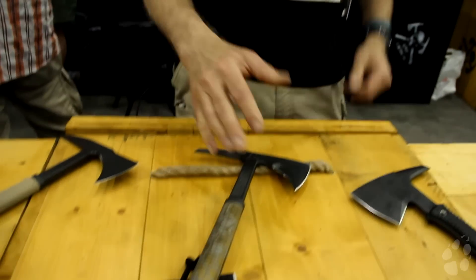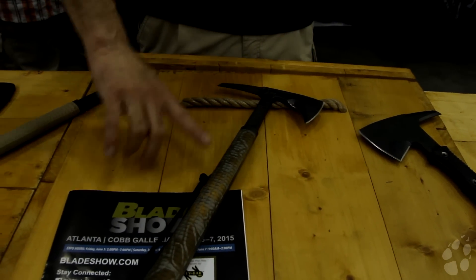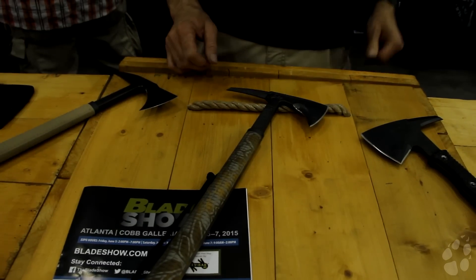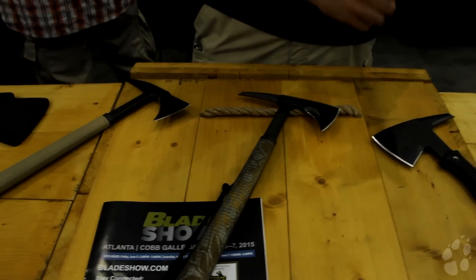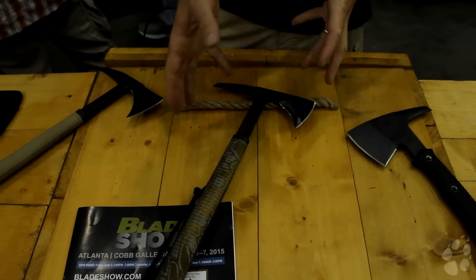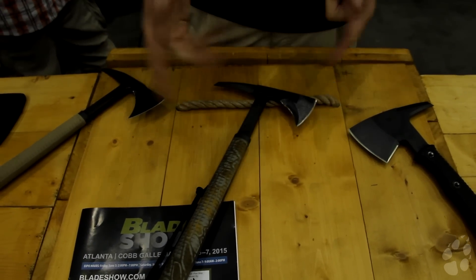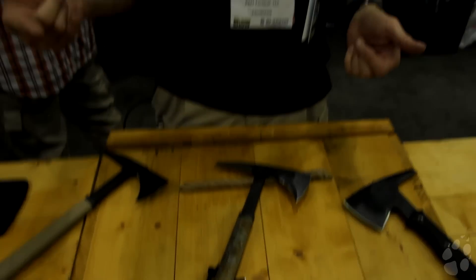This is a special strike we did up for the show. This particular tomahawk, without the special handle feature, is our most popular. It goes through Kevlar and steel. We've got video of this tomahawk and its smaller brother actually cutting the tail section off a Cobra helicopter. You can see that at RMJ Tactical, or by Googling RMJ Tactical helicopter.